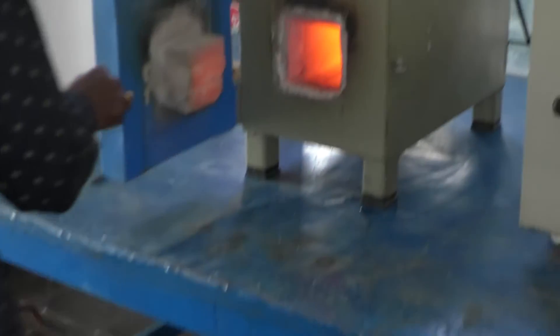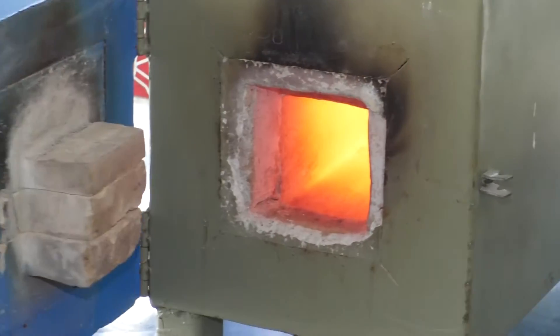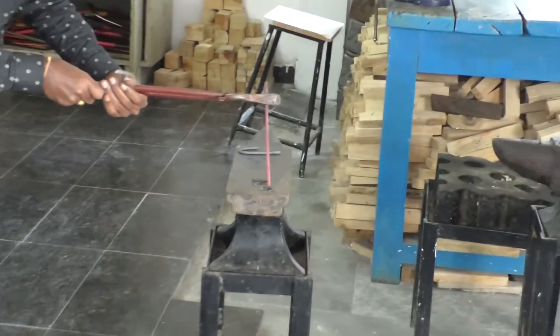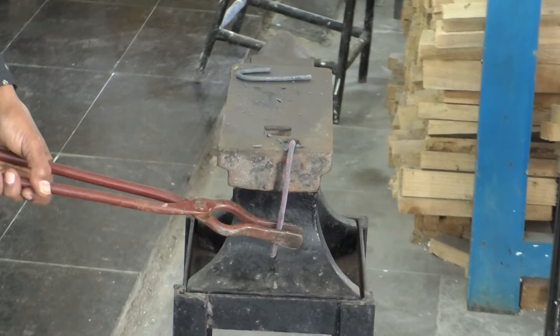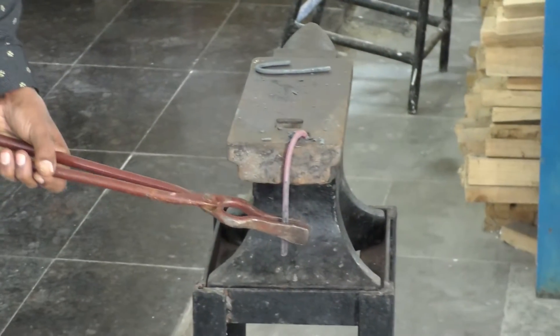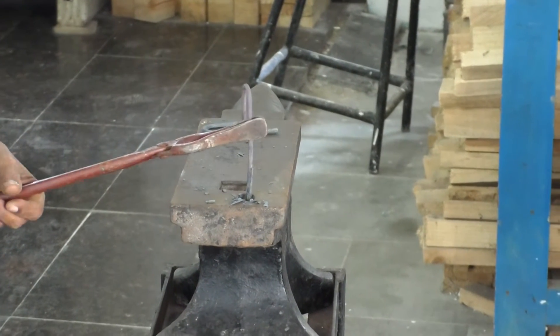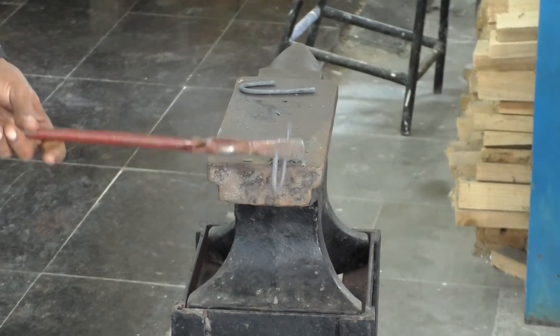Now we will go for the second experiment called the S shape. Similarly, we will take another rod from the electric furnace — a rod heated up to 900 degrees centigrade — and bring it to the anvil. J shape is done in one step; S shape will be done in two steps. The same way, bend it like how it was done for the J shape. One side is done; for the other side you have to do this process quickly, because if the rod cools down it will not bend. If you bend both sides the same way, you will get the S shape.